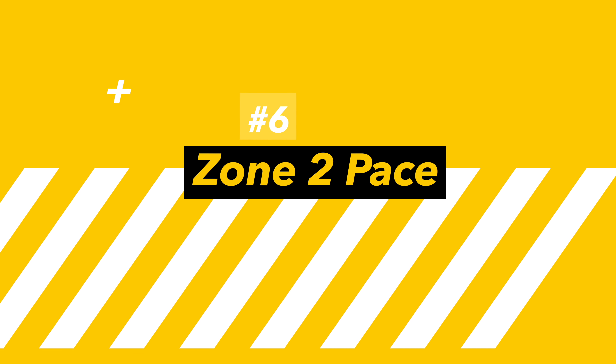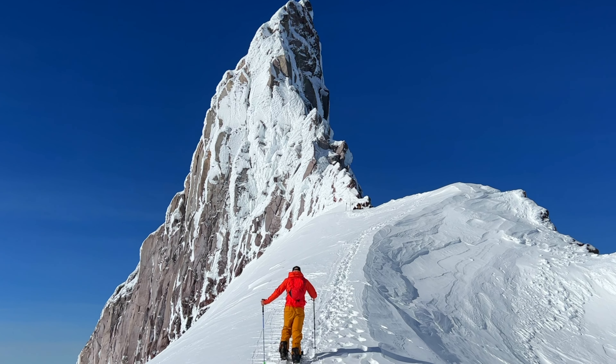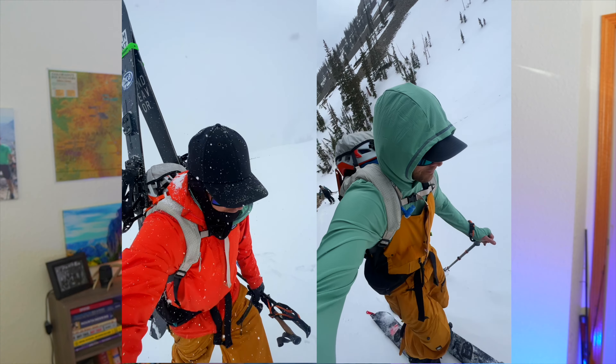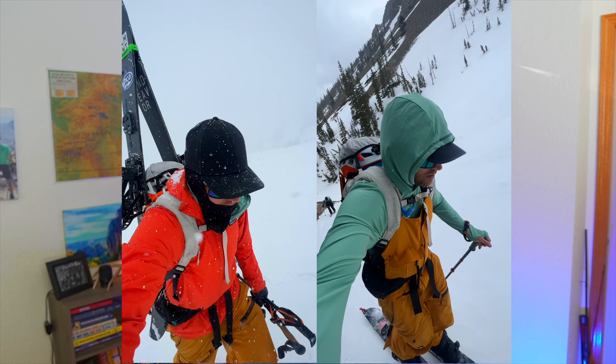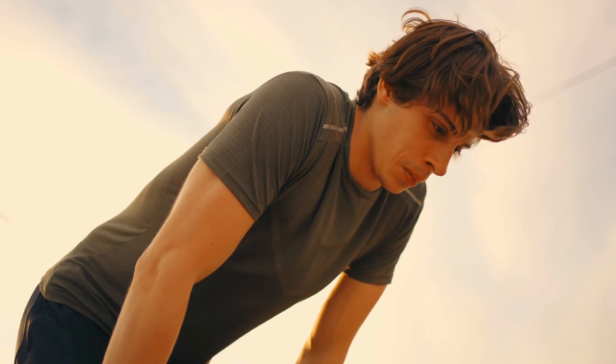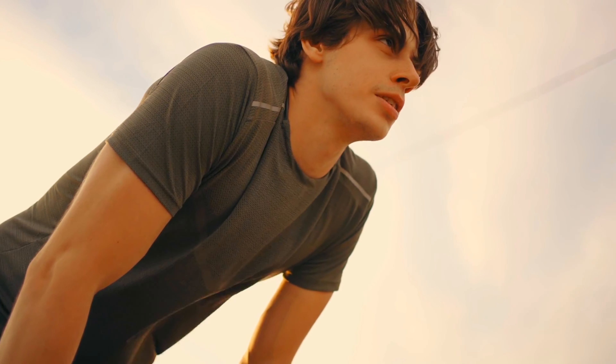Make sure you're going at a zone two pace when walking uphill. Crudely put, zone two means being able to breathe through your nostrils the whole time. If you're sucking air through your mouth, you're likely going too fast. Staying at a zone two heart rate level means you'll be able to go much, much longer than at a higher pace. Slow is fast.